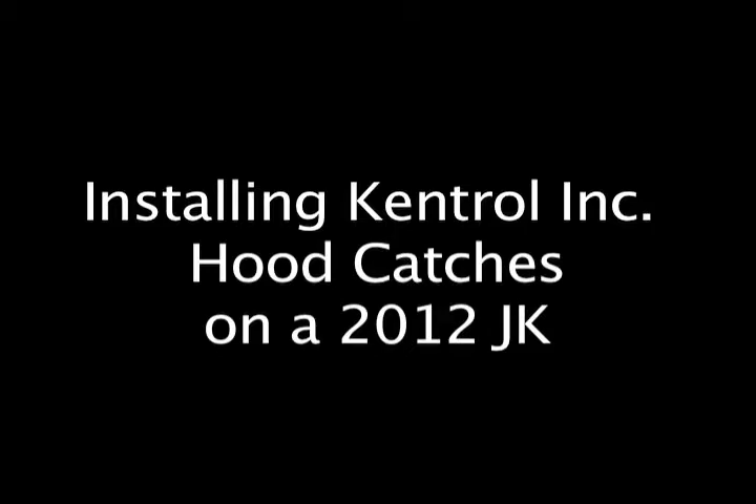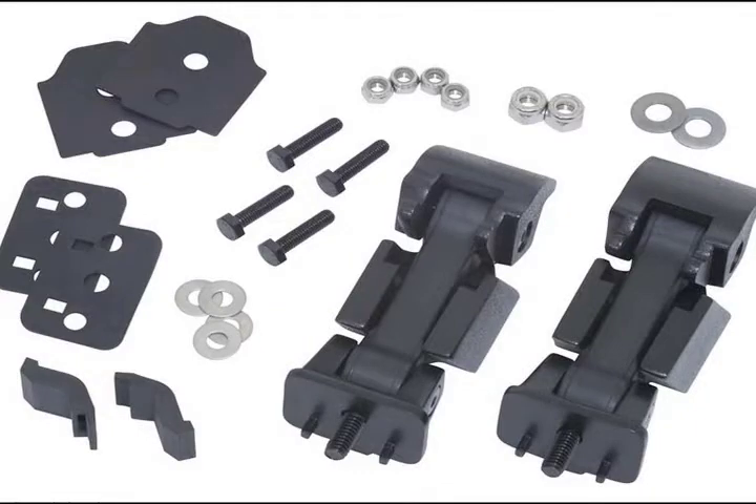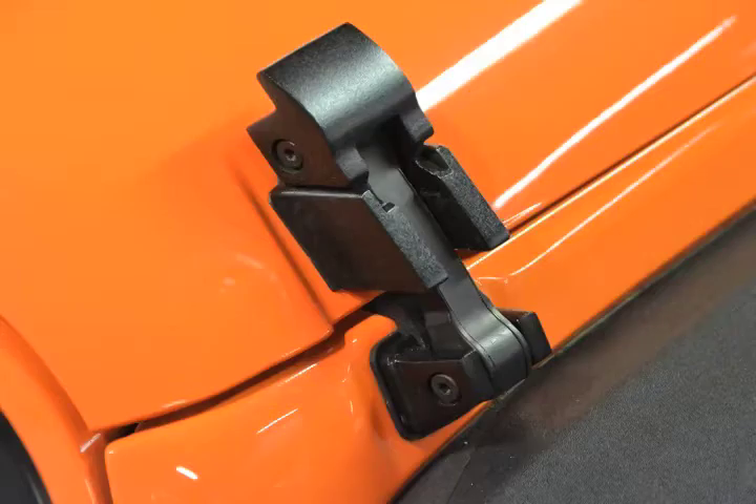This tutorial video will show you how to install and adjust a set of Kentrol JK Hood Catches on a 2012 JK Sport. This is an easy to moderate install, requiring roughly two hours.